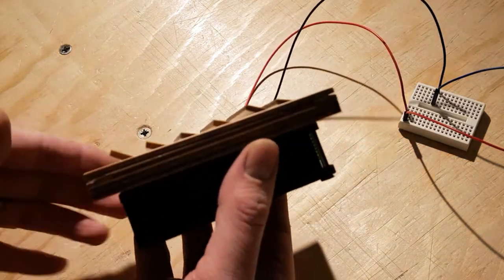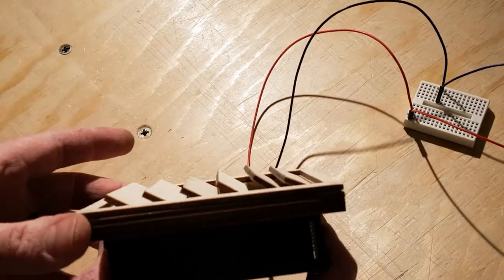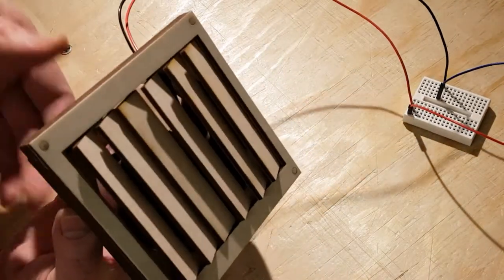The fan uses 12 volt direct current. Here I test the fan to see if everything works. The vents open reasonably well, but later I add a few more weights to make it slightly better.